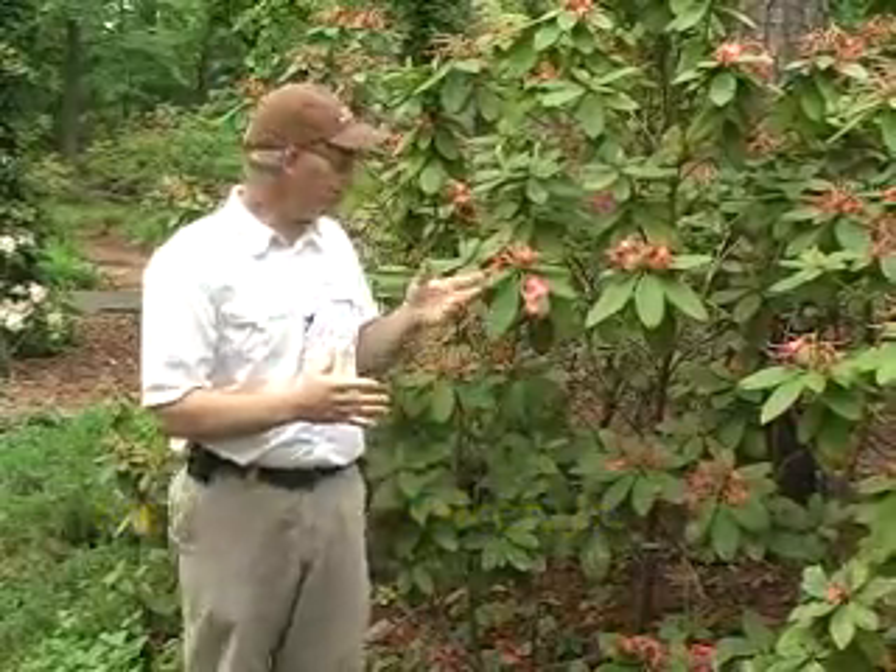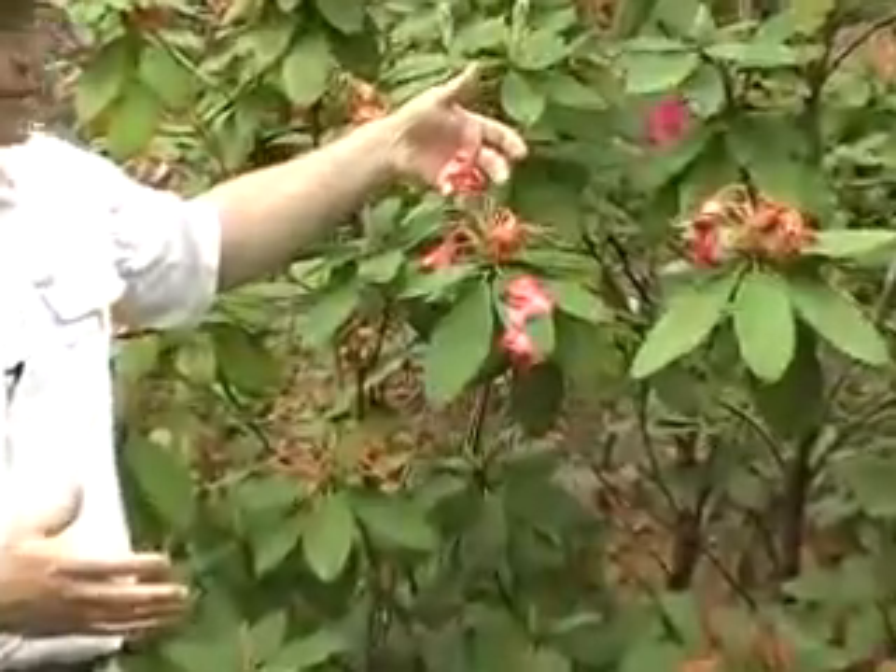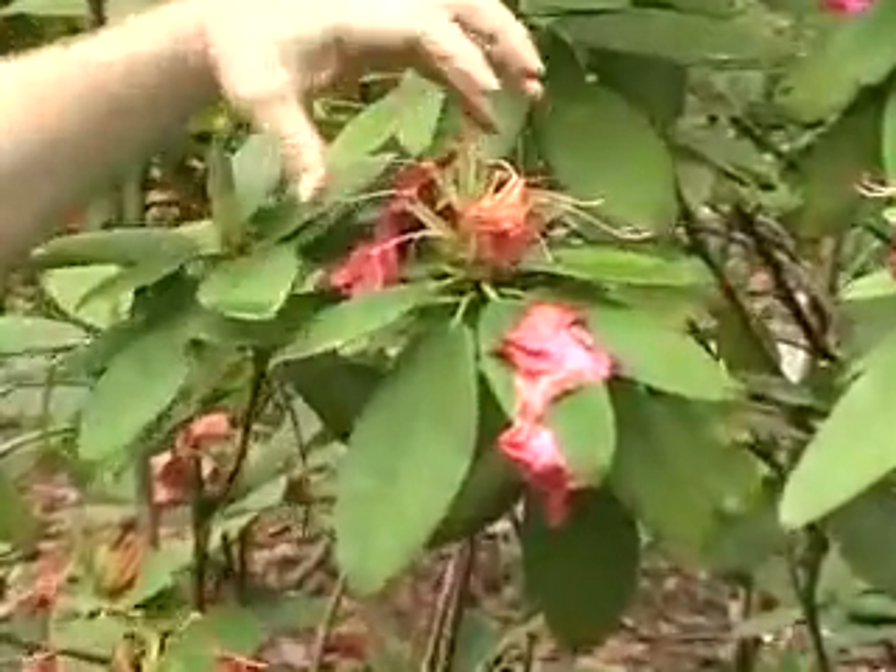I'm standing in front of a group of mature rhododendrons, and they've just finished their flowering cycle, so it's the perfect time to do a kind of pruning called deadheading. What that means is we're going to be removing the spent flower heads. You can see that they're spent because they have some of the spent flowers still hanging on the flowering structure.